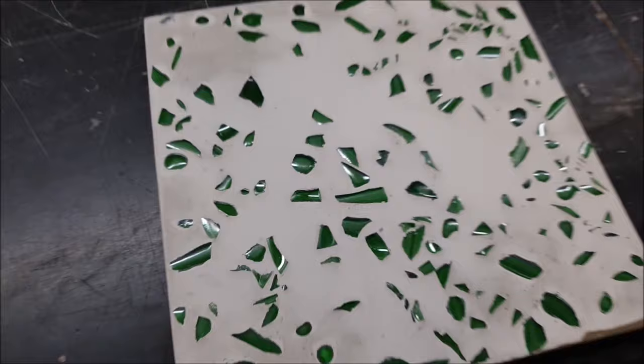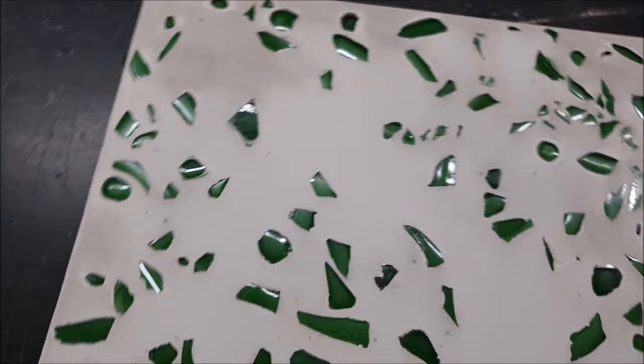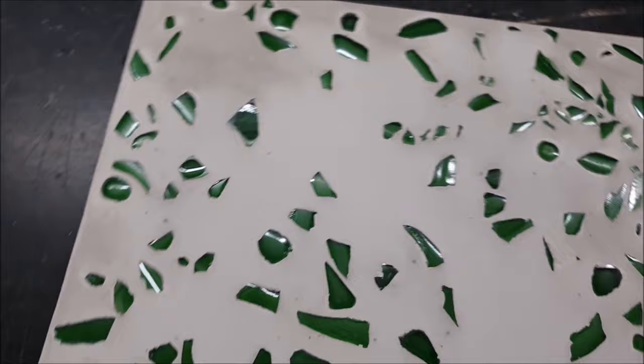Now you know how to make terrazzo from old glass bottles. I hope you liked the video. I hope we see each other again in my next video — until then, take care. Goodbye.